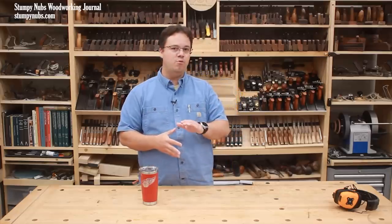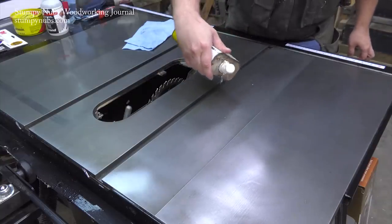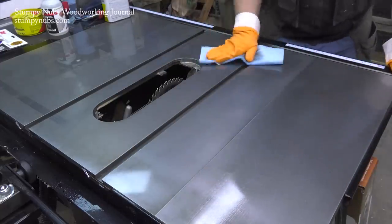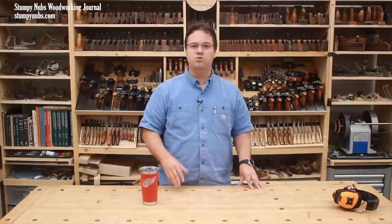After I'm satisfied that I've removed what I can and left a smooth surface behind, I'll wipe it well with some naphtha, mineral spirits, or white spirits. If you don't have those you could use denatured alcohol or some other solvent — you could even use more WD-40. You just want something that'll get it nice and clean without adding moisture that could cause new rust.